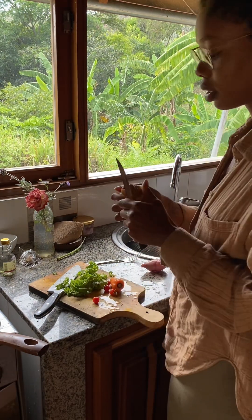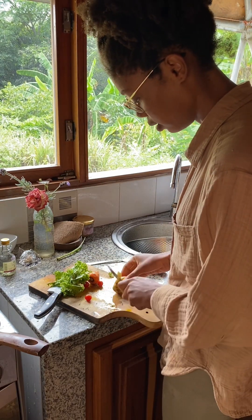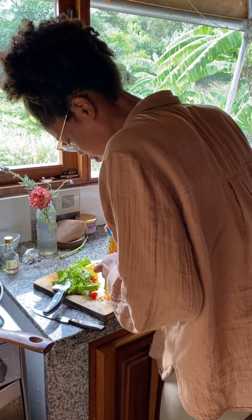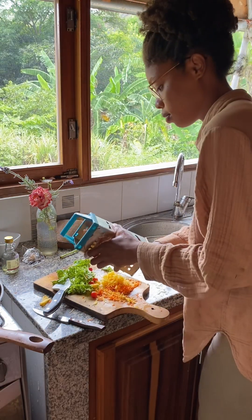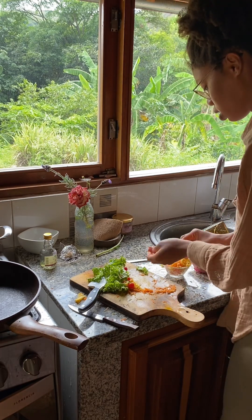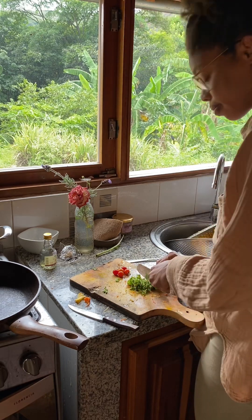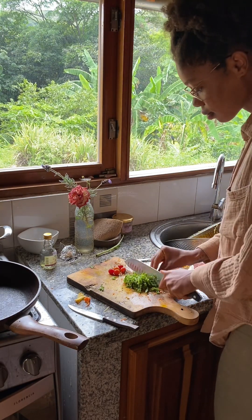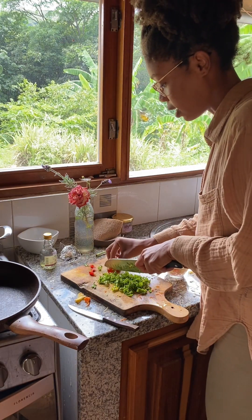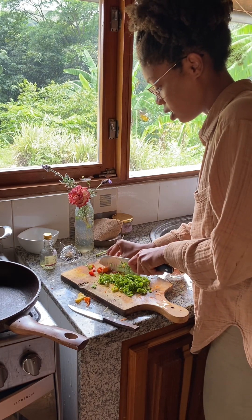Next, I'm just going to peel the skin off of the potato and the carrot. Now I'm chopping up some kale. I want some green stuff in my omelet.